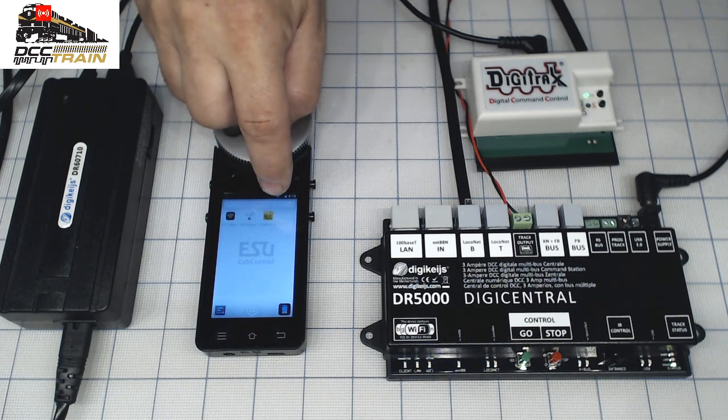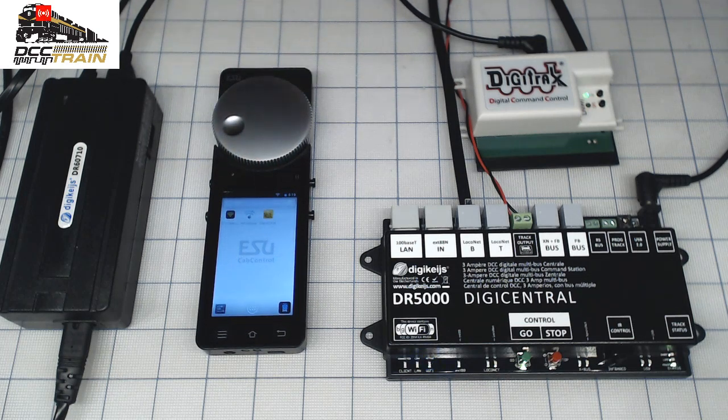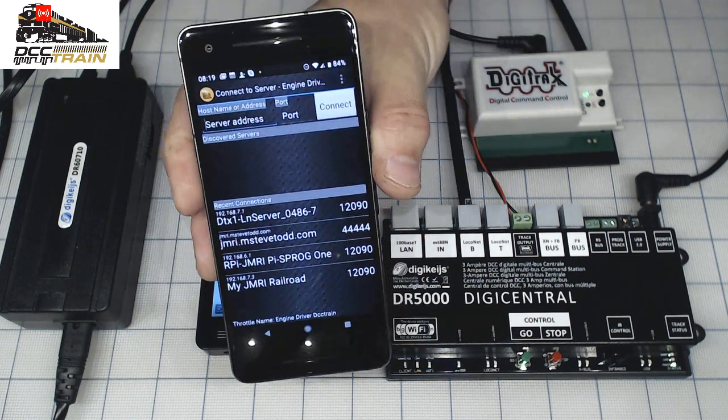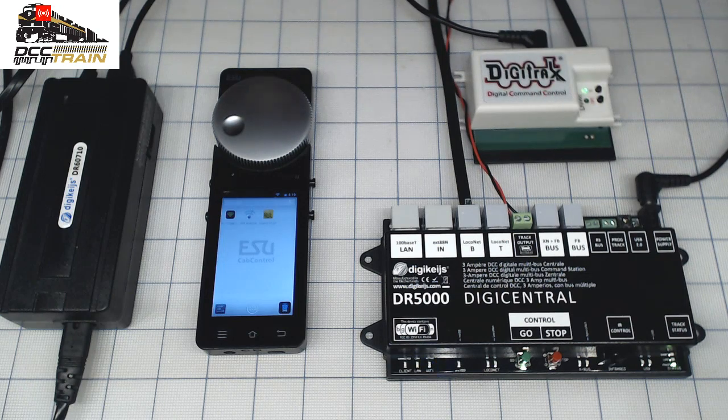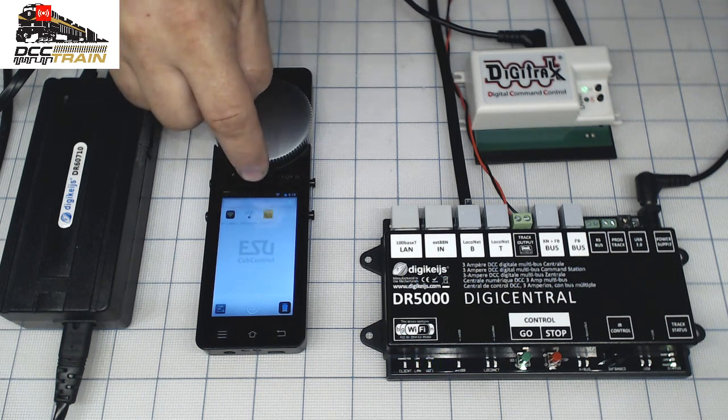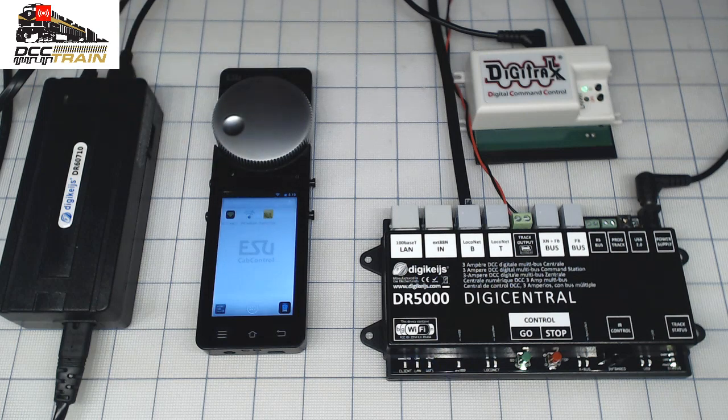Engine Driver — this app on the phone. Next time we'll do it with the phone because I don't want to overwhelm you. I did everything together before and it didn't work very well, so it's a little bit complicated. I put LocoNet, I put DigiTrax, I put different stuff. We're going easy today.